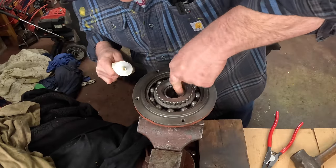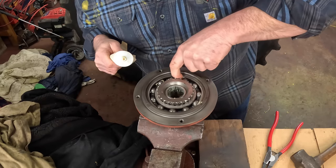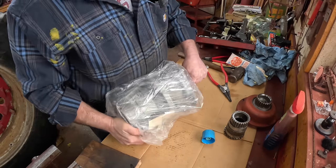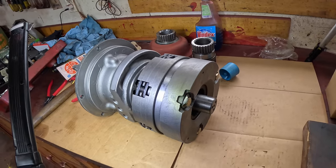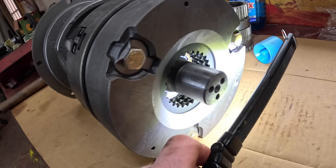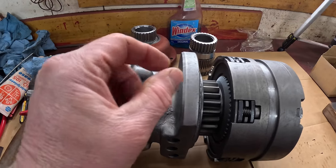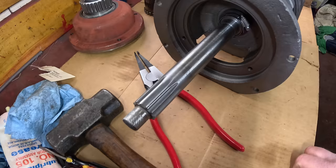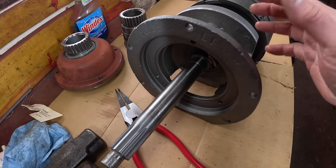I'm going to lube these needle bearings a little bit too. Here's my new remanufactured torque amplifier. Compared to the old one, the direct drive end has four clutch plates instead of the original three, and the sprag clutch has one-inch wide sprags instead of the three-quarters inch of the original torque amplifiers. These are remanufactured, so some pieces are reused, remachined, whatever.